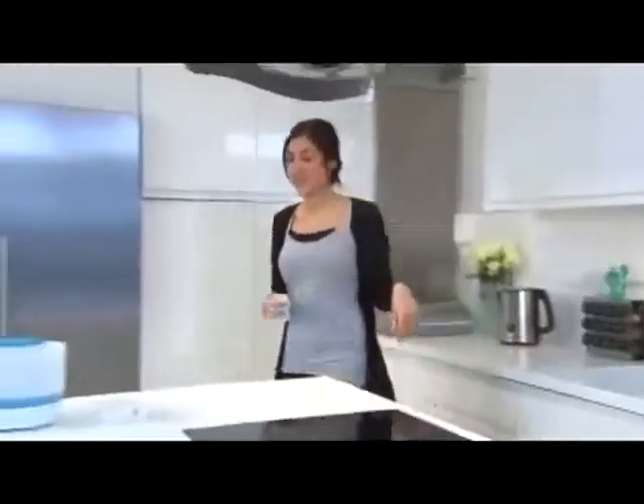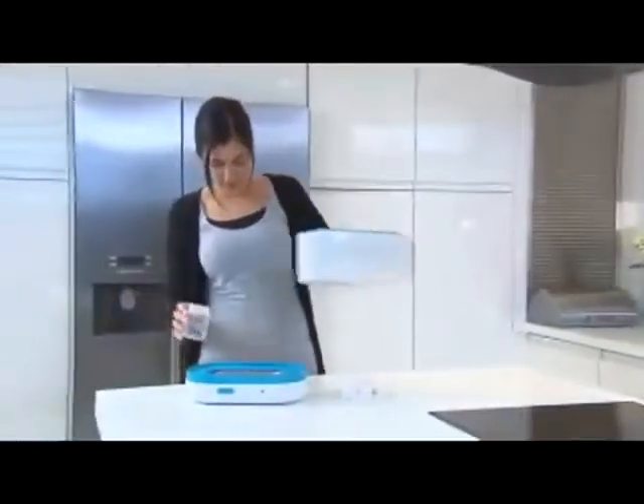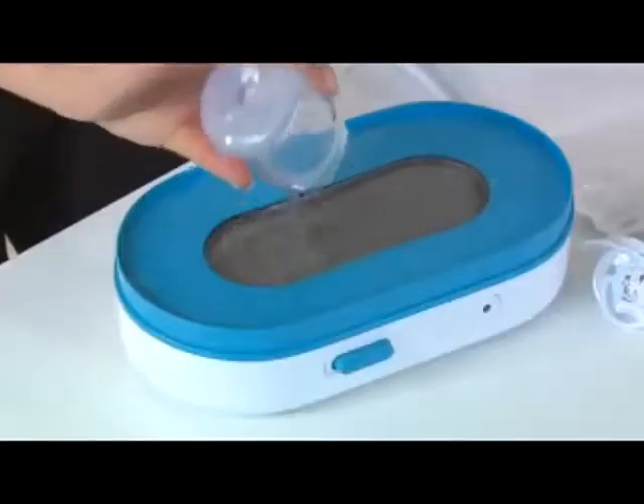Once you're ready to start sterilizing, fill the base of the sterilizer with 100ml of bottled or tap water.